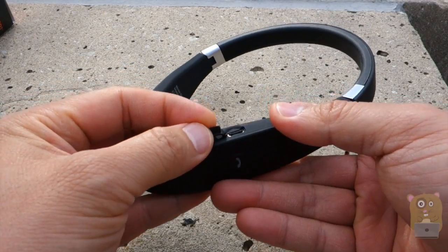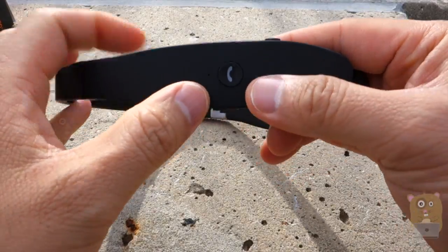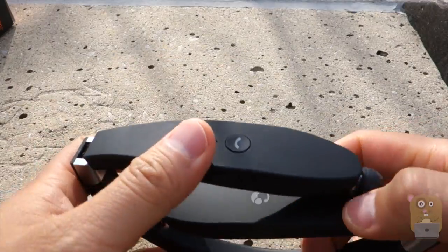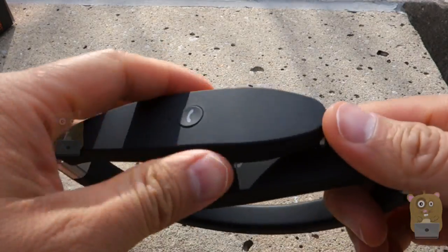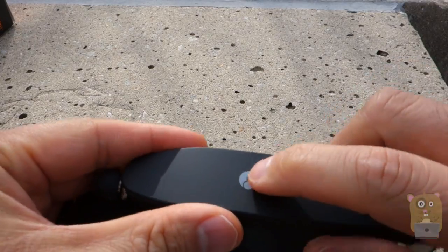On this side over here, we have the Bluetooth LED and the multifunction button. This multifunction button is really for answering phone calls or playing music. And for the left ear, it has their logo printed on it.